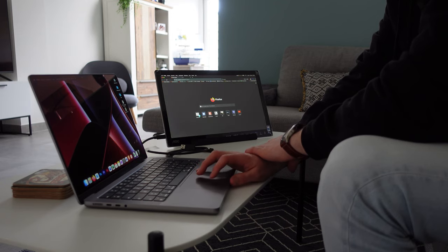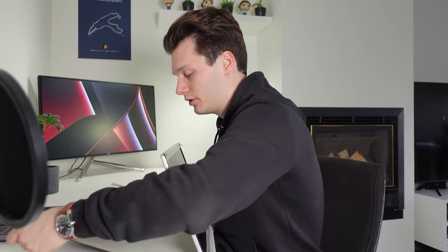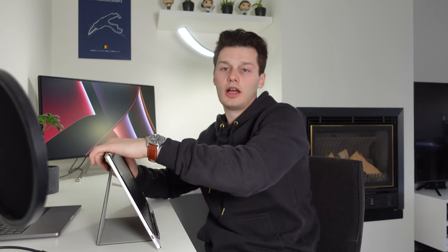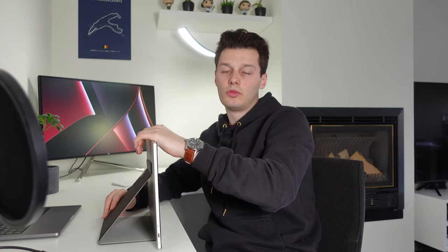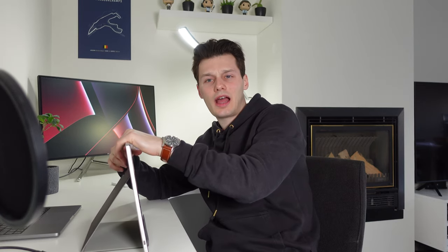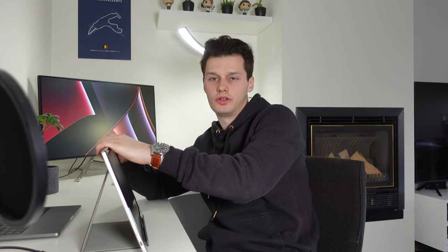One thing I noticed is that you can't really pivot it very far. It's easy to set up — you just fold it out, clip it on — but you can only tilt it a little bit back, and that's as far as it goes. In my opinion it should tilt further, but it's not possible. It's about five degrees you have to spare going back or forward, which is not a lot.